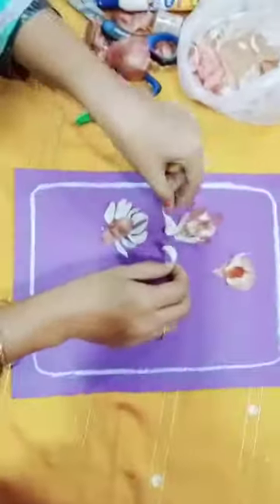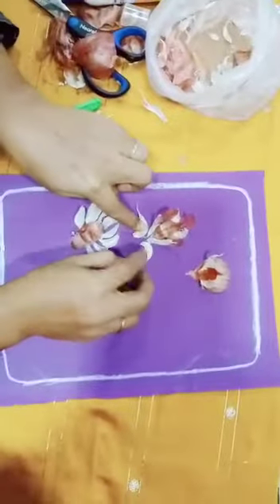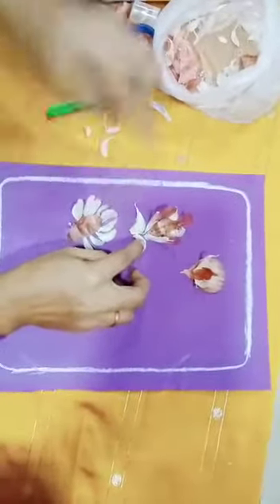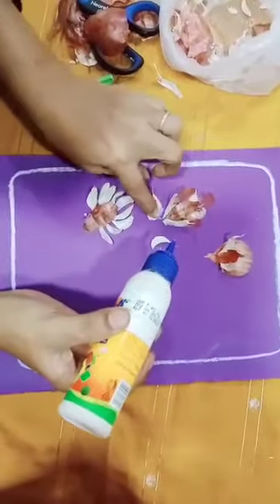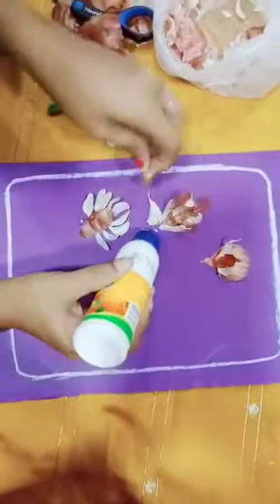Some garlic peel I have used here like this. You can make balloons, butterflies, flowers — different types of designs like this.